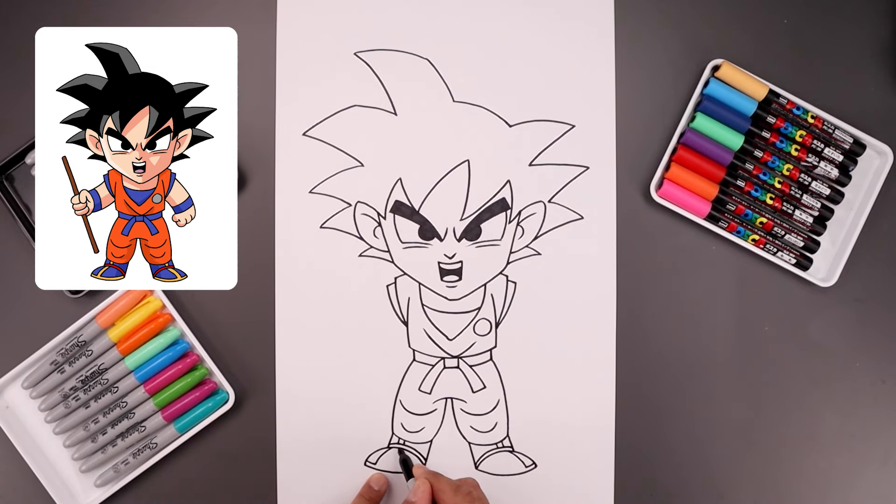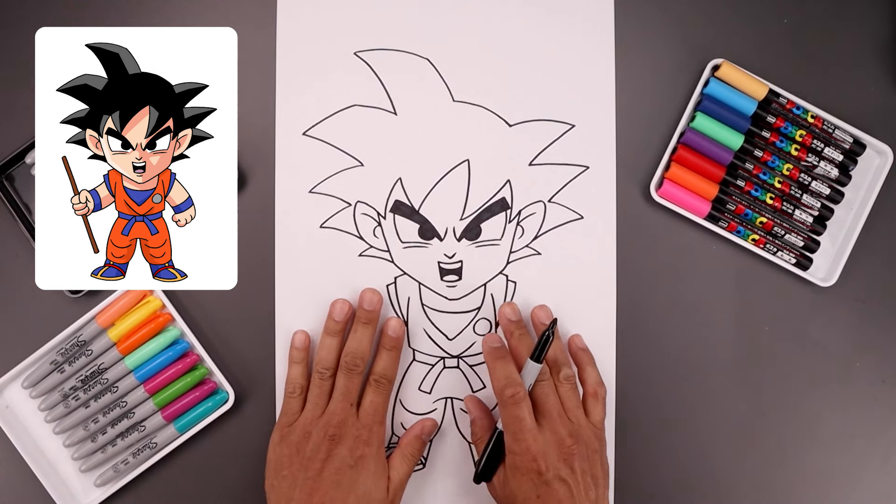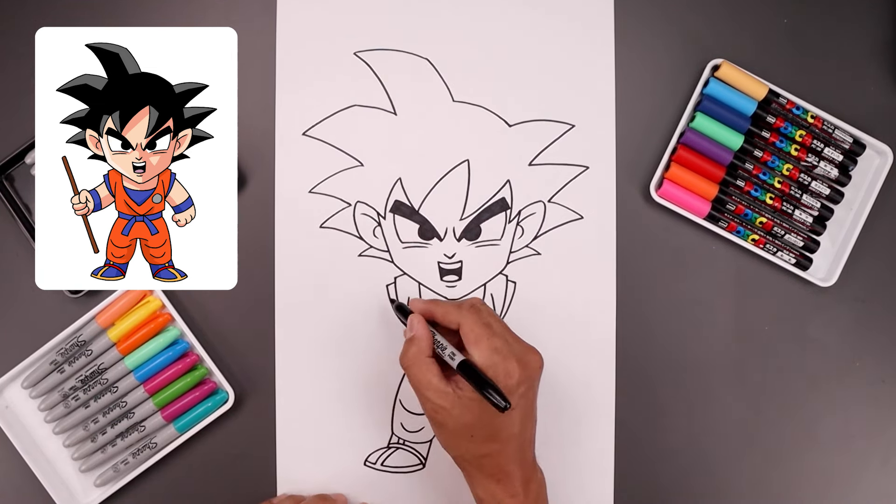From the top, let's step in, follow that same curve coming down and we'll trace this in towards the heel. Now we're going to go back up to the top and draw on the arms. Let's start with the arm on the left, holding the staff.